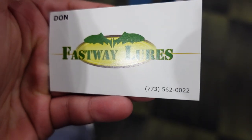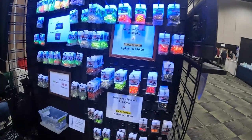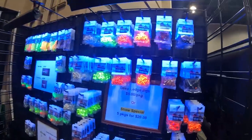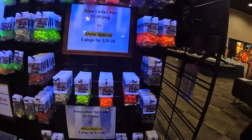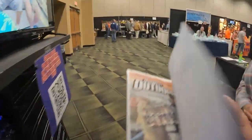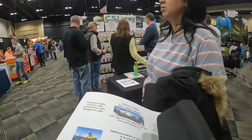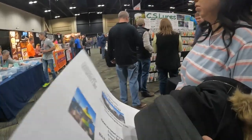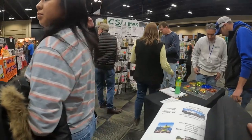That's the business card for that booth right there guys — all those custom hand-painted baits, check them out on Facebook. Look at these glow-in-the-dark jigs, sick jigs — neon green, really cool. Oh, they're lure wraps! Low-key I need some of those. It's all you — the hooks don't poke through, like a wrap.